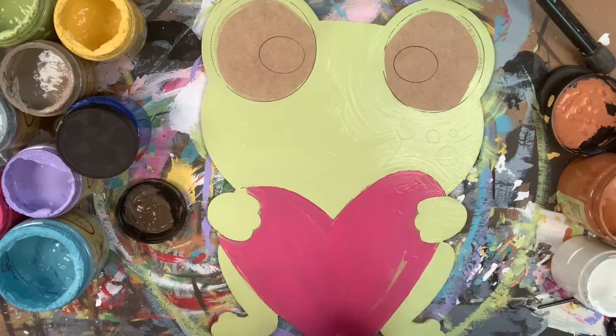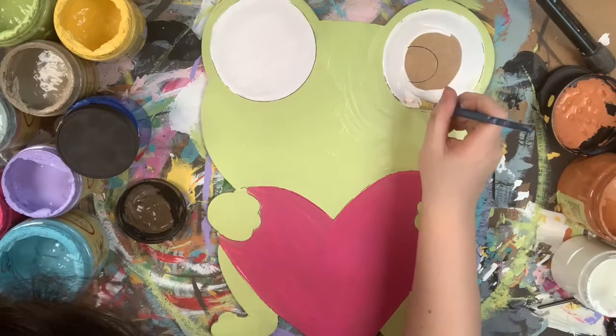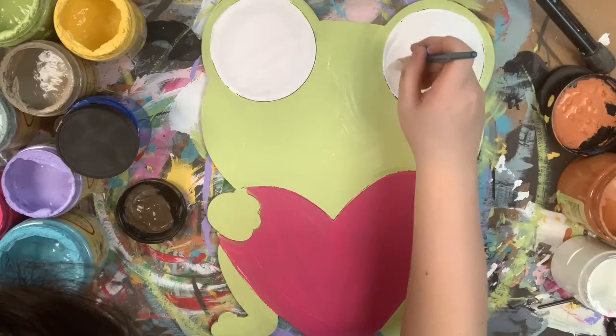I'm using the color Peony now. And now I'm going in with Cotton, which is Dixie Belle's whitest white.